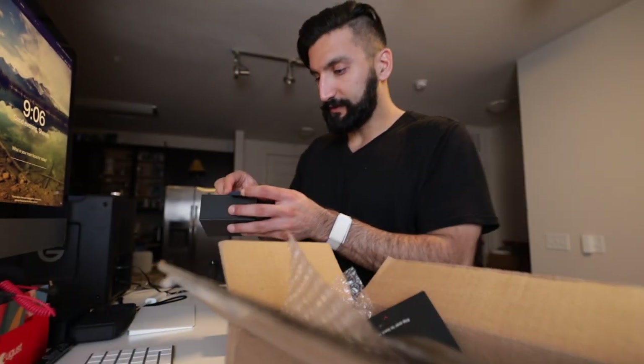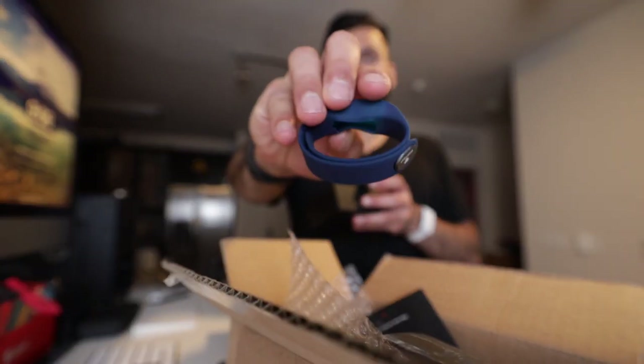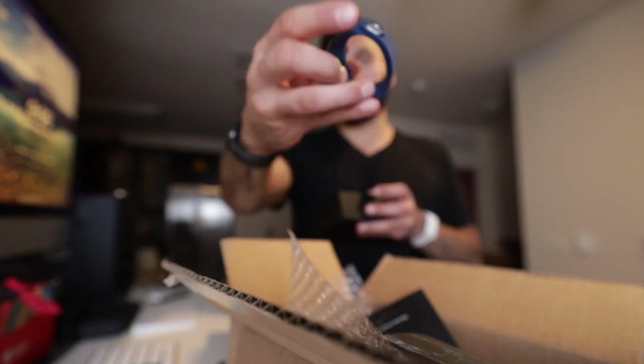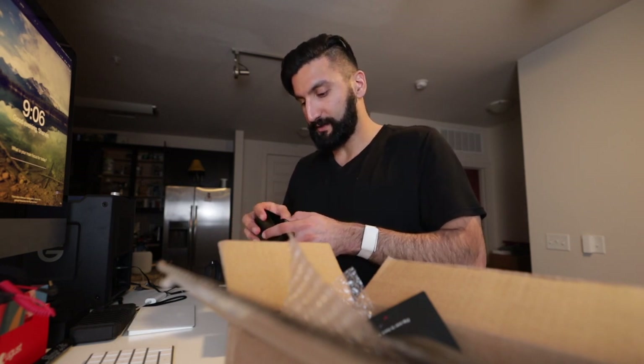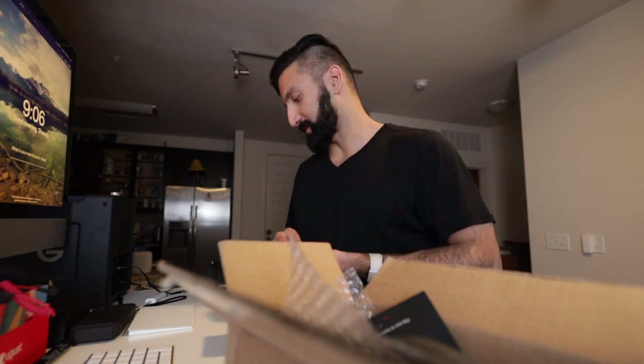I got this for $140. The bands clip on differently compared to the Apple Watch style. Normally I think this is a little over $200 to $250. They gave me a double discount — I think they just messed up the website. But I'm still returning it even though it was only $140, because for $150 I still don't think this is worth it.